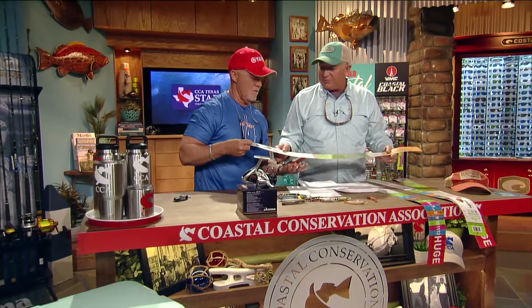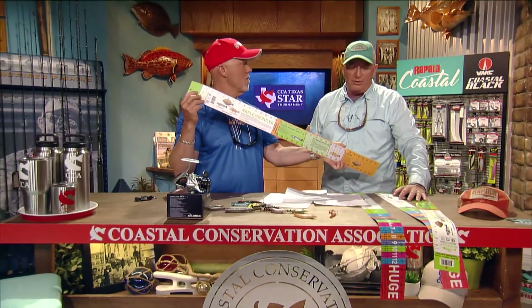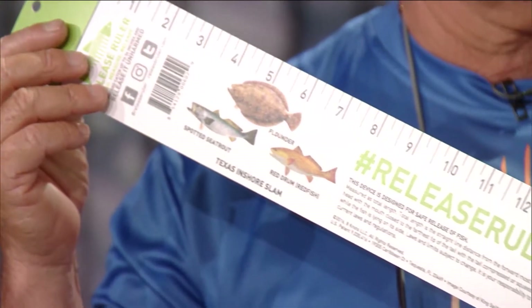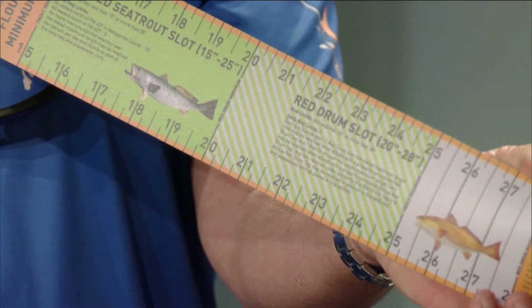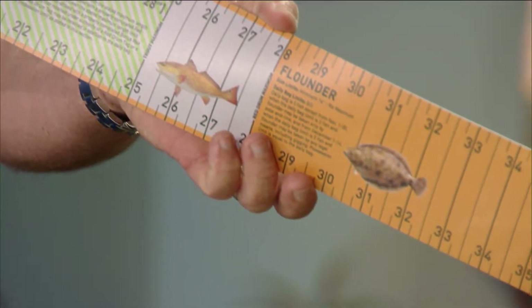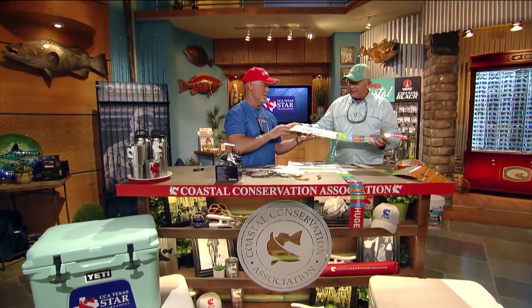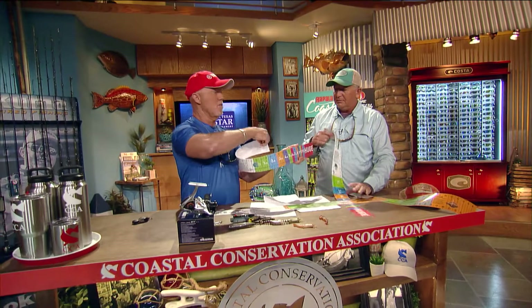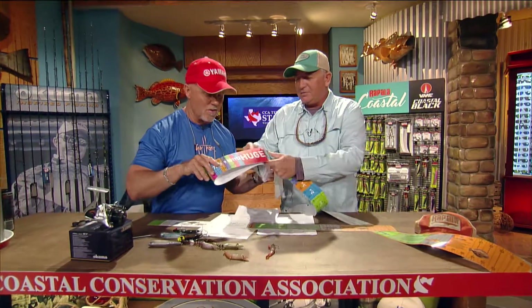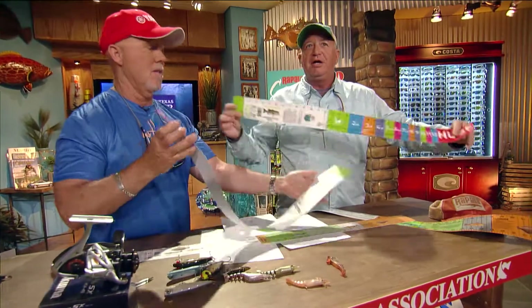This is the Release Ruler, made by a fellow here in Florida but available for Texas, Florida, and everywhere else. This one is for trout, flounder, and redfish. It's a ruler you can have on your boat — this version is a decal you can stick anywhere. He also makes them for freshwater with different size limits for different lakes. You just lay the fish flat, put its head at the start, and measure length. It comes in both sticker and hard ruler versions.